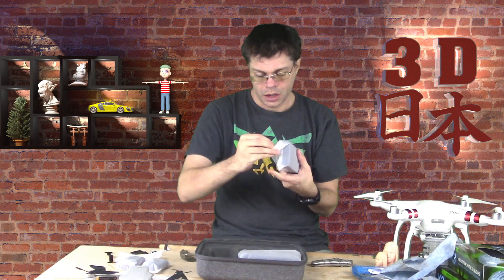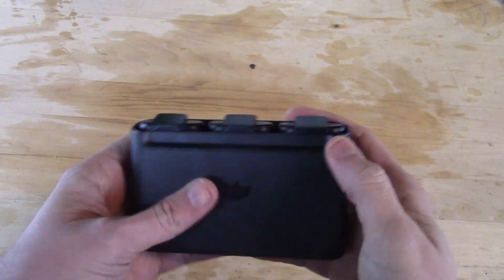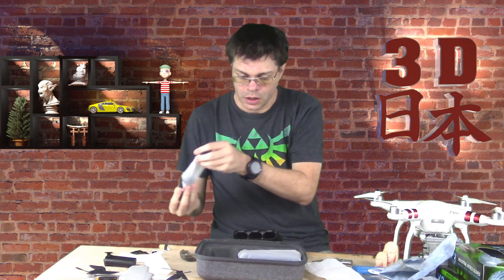So setting the drone aside, let's take a look at this. Here we have an external battery charger bank, and we can put the batteries in here. You can put all three batteries in there, which means you can carry three batteries plus an extra one in the drone. This will charge them up, and you can also use this as an external battery to charge your phone — which is fantastic because you need your phone for flying.